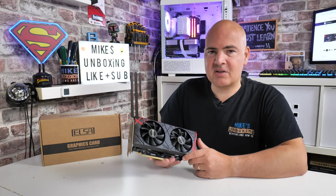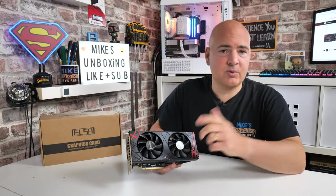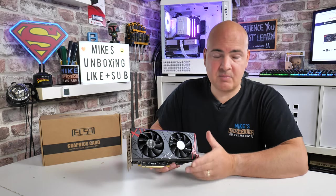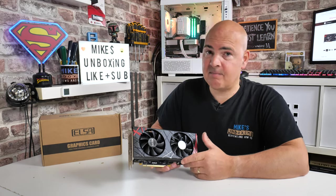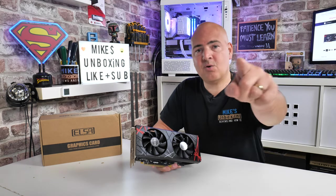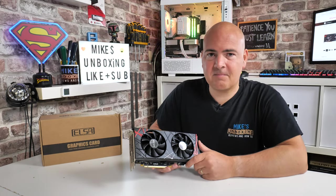Hopefully you've enjoyed this video — if you have, smash the like button. If you want to see more content on a daily basis, hit the subscribe button and the bell icon to be notified of future video releases. For now, I've been Mike — this is Mike's Unboxing Reviews and How To — and hopefully we'll catch you in the very next video. Thanks for watching.